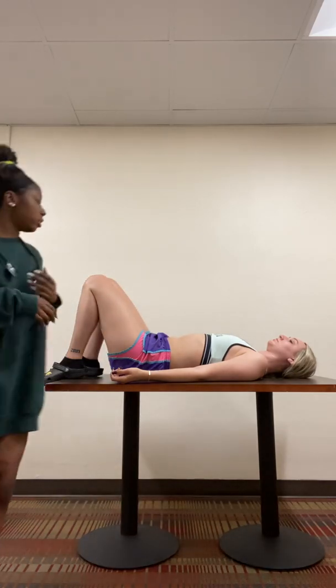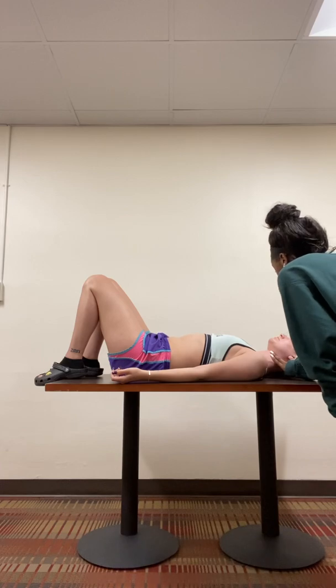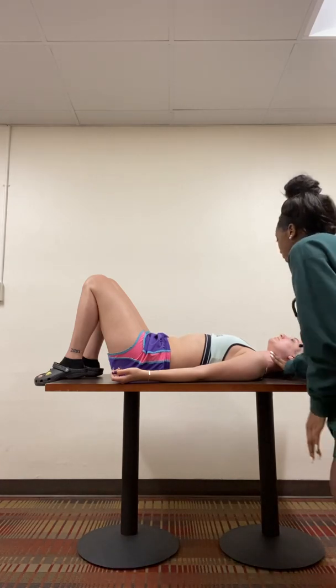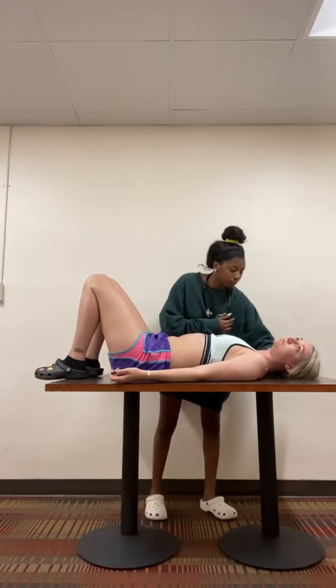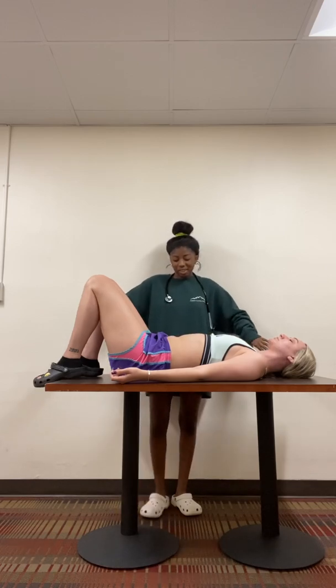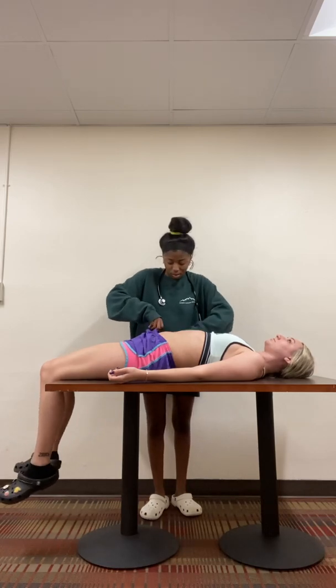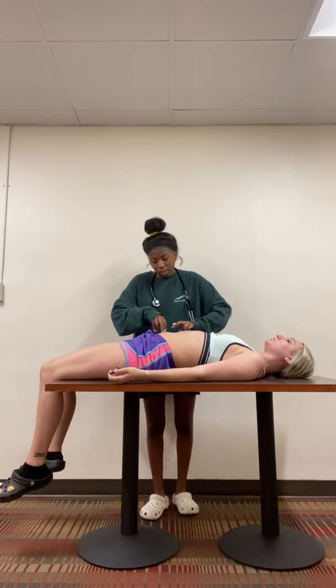Next, I'm going to check your carotid pulse. I'm just going to feel right here. I can feel your pulse. Now pull on the other side of your carotid. Pulse feels good. I'm just going to position my fingers. Can you lay your legs down real quick? I'm just going to palpate right here. All right, the femoral pulse is good.